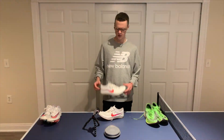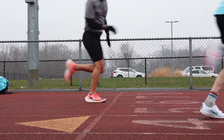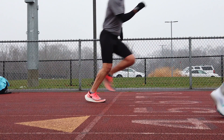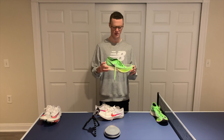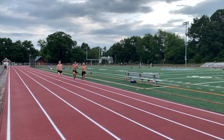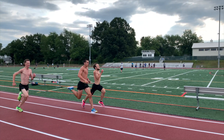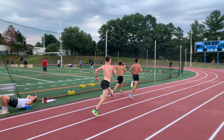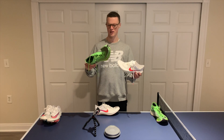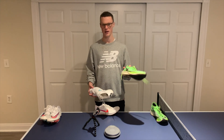Looking at the footage, you can definitely see the ZoomX foam in the front condensing after a step, so there is give in the front. But a major drawback for me compared to the Nike Nexpercent was that in the forefoot, because I'm a forefoot striker, I feel like I have more bounce in my step. You can see the comparison in foam — there's just a good amount more foam on the Nexpercent than on the Dragonfly, so these just feel a little bit more bouncy compared to these.